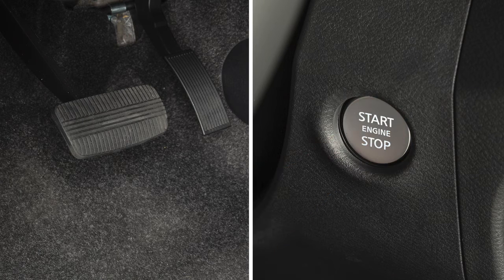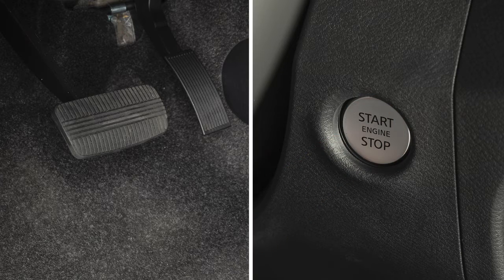Pressing the switch a second time places the ignition in the on position. Pressing it a third time returns the ignition to off.